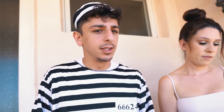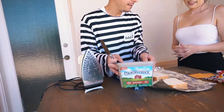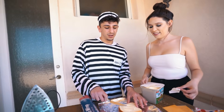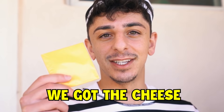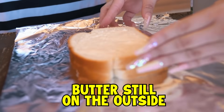I hope you guys can take me serious with this outfit on the whole video, I just want to get in the spirit. So we're gonna take some aluminum foil and lay it down, grab two pieces of bread. Next up you're gonna take a butter knife and spread the butter on the outside of the bread. Then you put the cheese right here and put the other piece on top — butter's still on the outside.